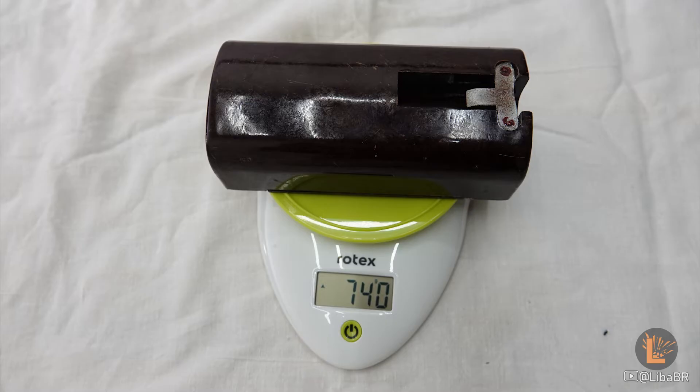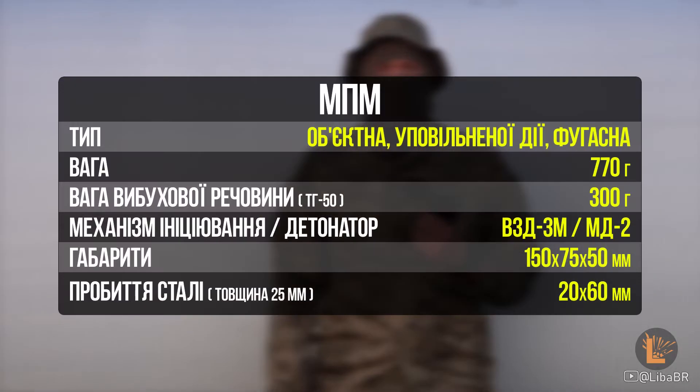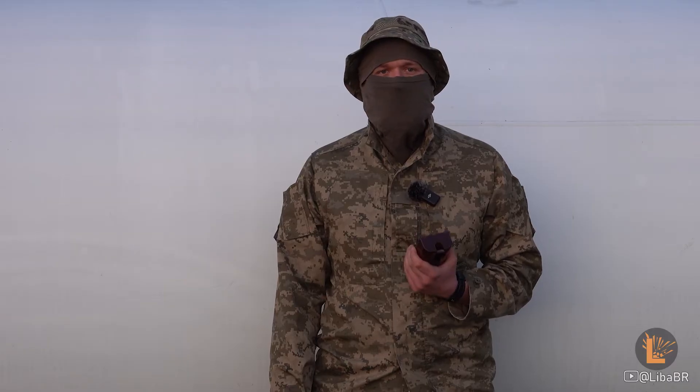The weight of the mine is 770 g, the explosive is TG-50, the weight of the explosive is 300 g, the length is 150 mm, the width 75 mm, the height 50 mm. The mine is of the fugase type, so its steel penetration is not very large — it punches a hole of 20 by 60 mm in a 25 mm steel sheet. It may not penetrate railway tank cars in their lower section.